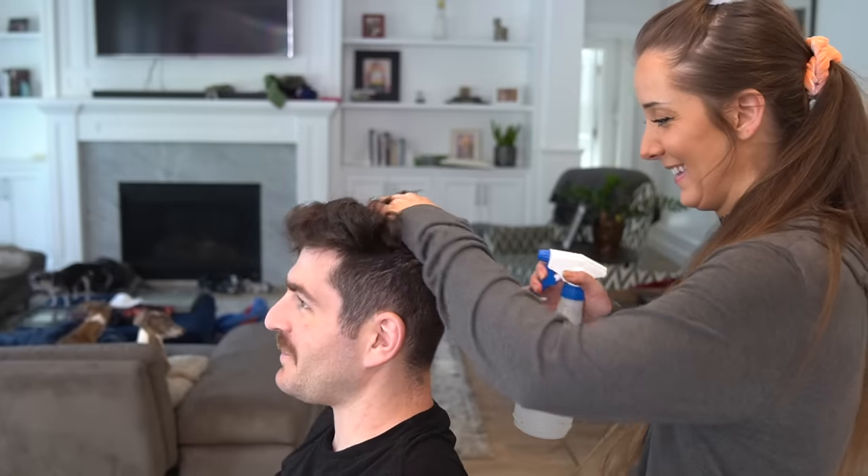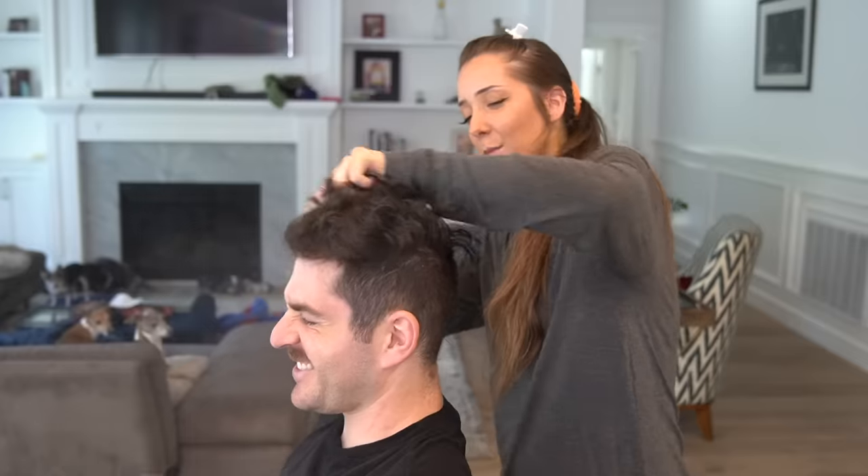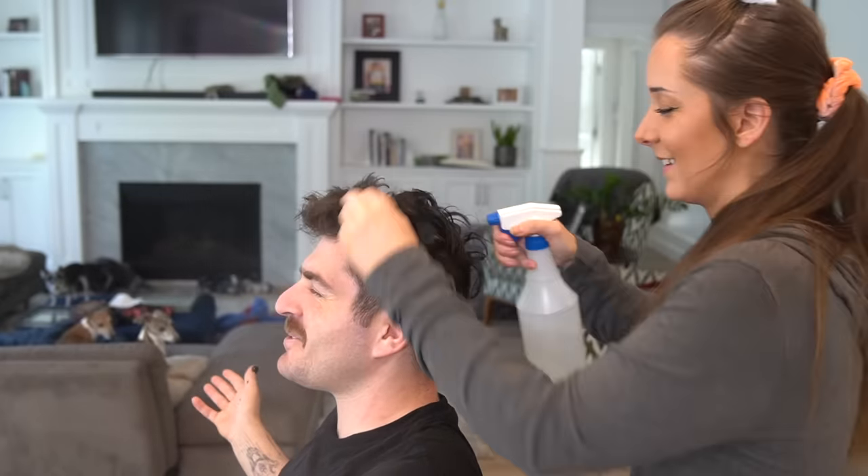Sit up straight, sit up straight. You have to be Spider-Man first. I'm gonna wet this because it won't stay. How much are you willing to pay for this haircut? I have no money.